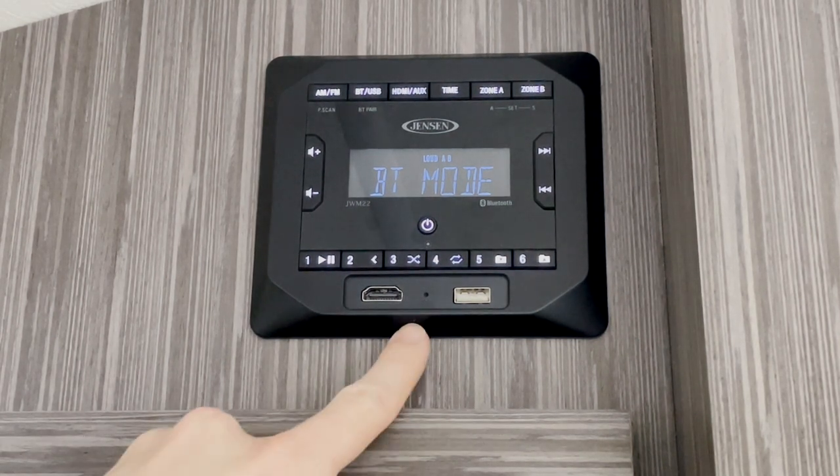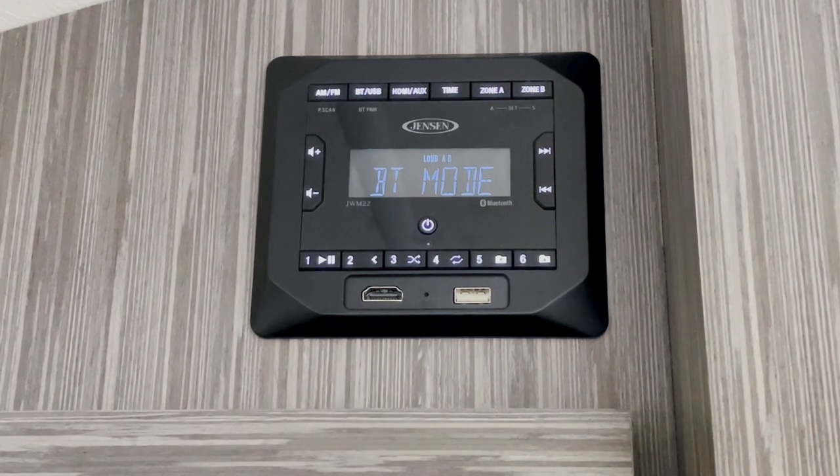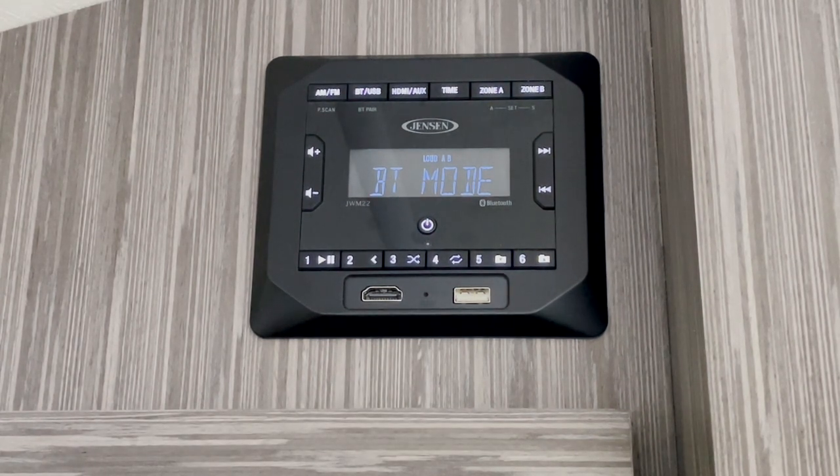In the center, we do have a recessed reset button. You can use a paper clip or a pin to press that if you mess up your settings and need to reset it back to factory default.